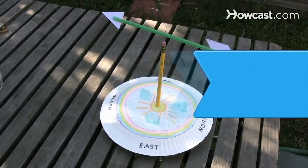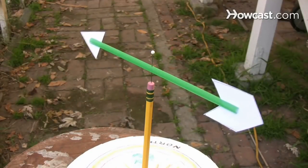How to Make a Wind Vane. Make a simple wind vane, and you'll soon be able to amaze others with your ability to forecast weather.